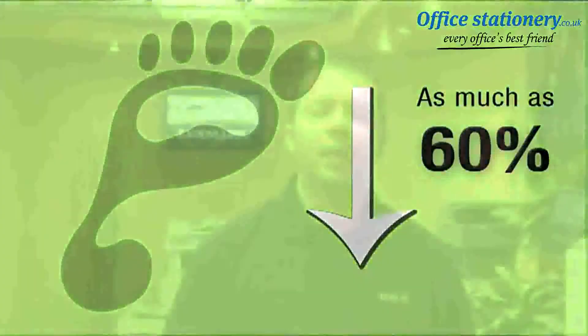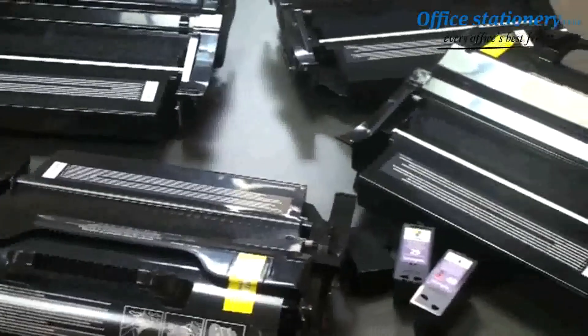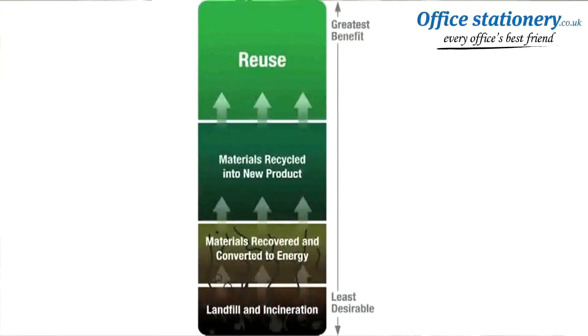as 60%. At Lexmark, we take sustainability seriously and we have responsible practices in place when it comes to managing our products at the end of life stage. We collect millions of toner and ink cartridges every year from our customers through our Lexmark cartridge collection program. These cartridges are diverted from landfills and either remanufactured for reuse or sent through a material recycling process.